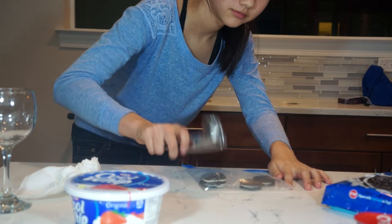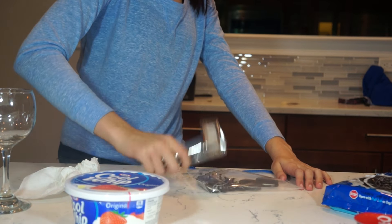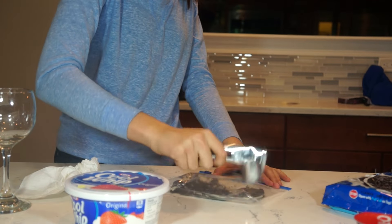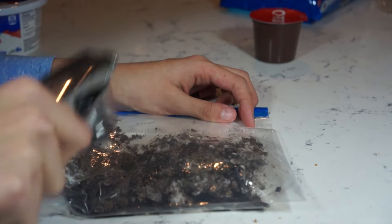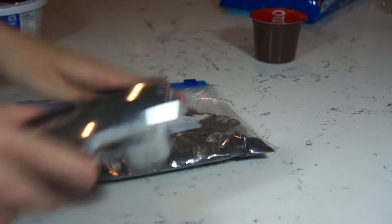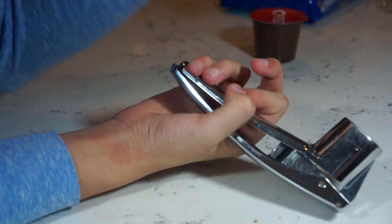Okay, ready, go! I think it's gonna be little tiny shreds. Is that enough? Do you think that's enough? However you like it thicker is fine. Once you have your Oreos and they look disgusting, that means you're done.